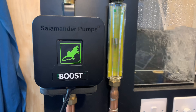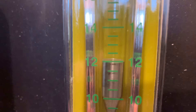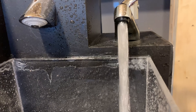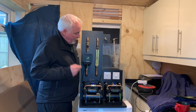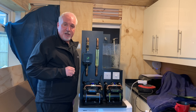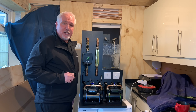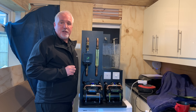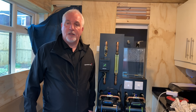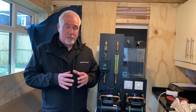If naturally the water pressure or flow rate goes above 12 litres a minute, the pump goes into idle mode. It complies with the RAS regulations of a maximum of 12 litres a minute. So this is the solution for low water pressure.